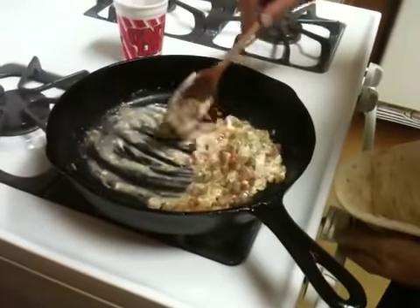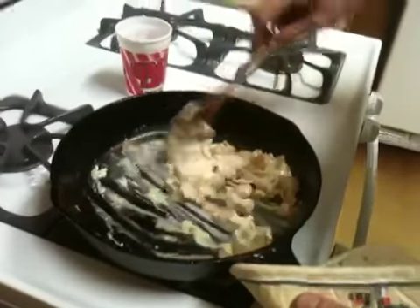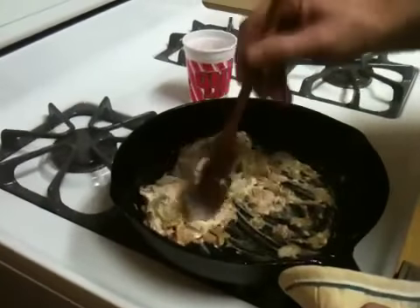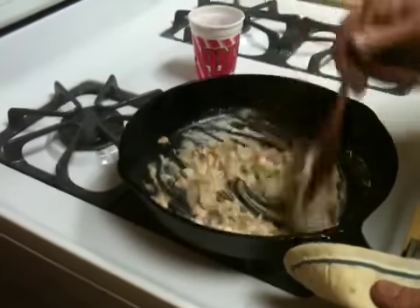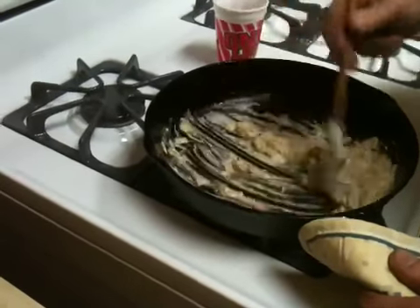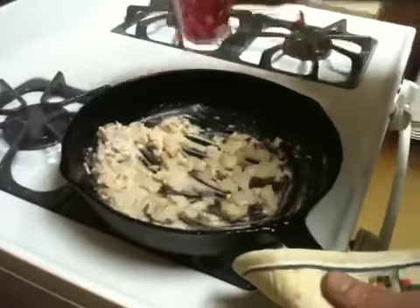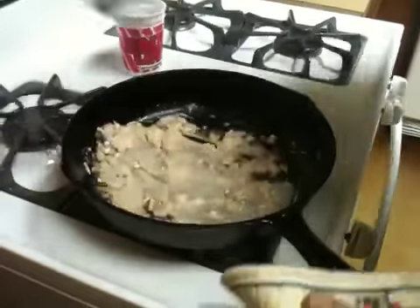Stir that around good, heat down just a little bit more. You can see it's starting to thicken up — you don't want it thick to where it's a paste, kind of like what it is now, because it's going to be hard to spread and it won't go as far. If you make it in bulk you won't be able to put this on your hot dog throughout the day out of your cart or your stand.